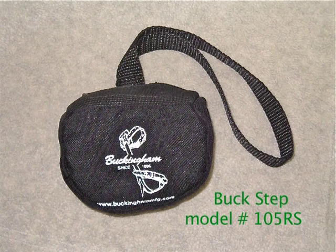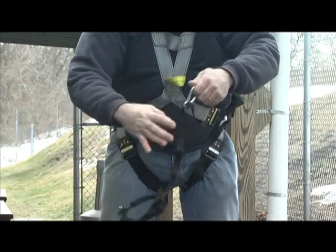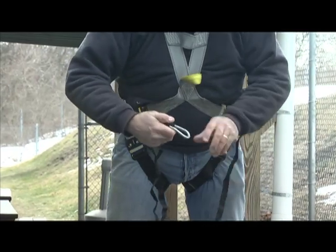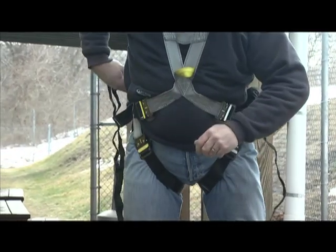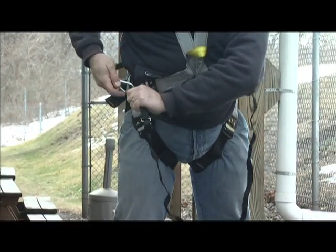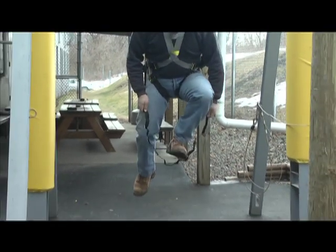Buckingham Model 105 RS Buck Step. When attached to a full body harness and properly used, it is designed to alleviate the effects of suspension trauma in the event a worker suffers a fall from height. The buck step is attached to the harness at the intersection of the upper and lower sections and can be used on any manufacturer's harness.